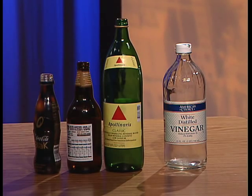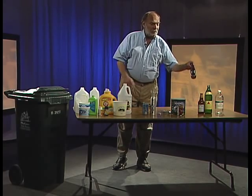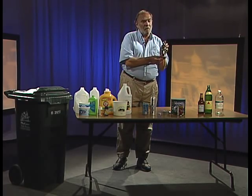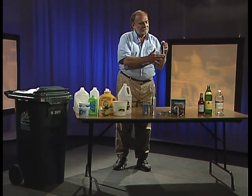What we'll recycle are bottles and jars in any color. It's also important to remember that some glass has a plastic coating or a plastic label over the top — that's fine. Put that right in your recycling cart and we can take care of that.